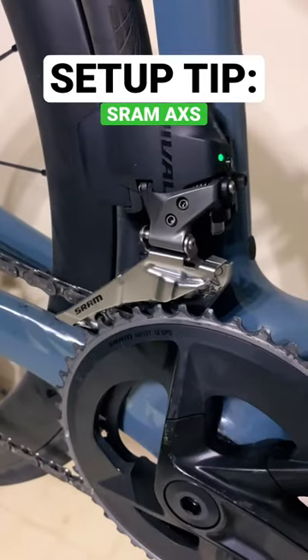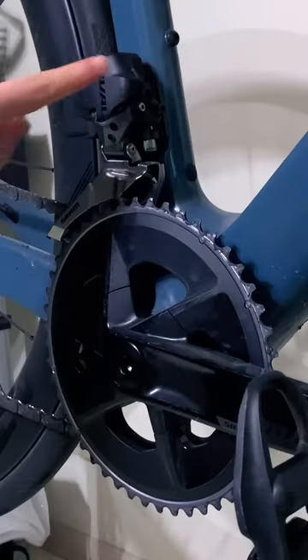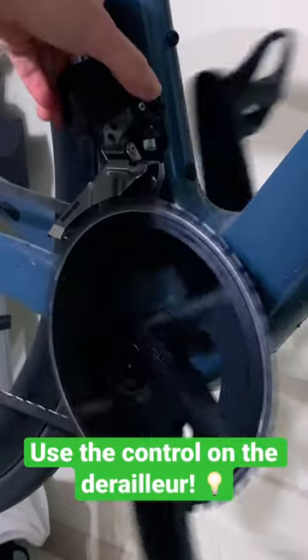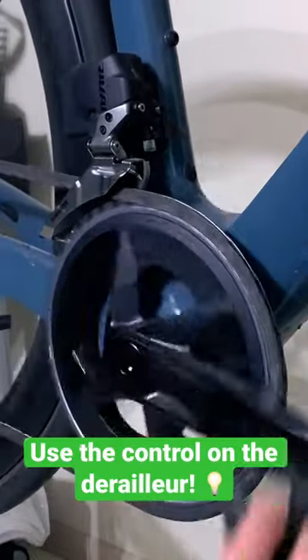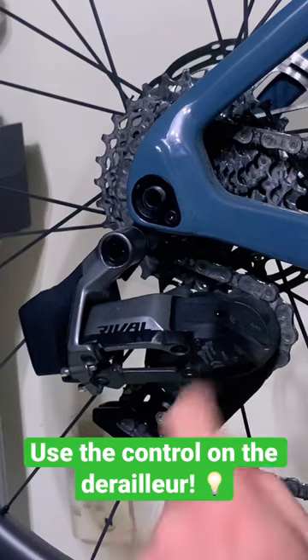Alright, just wanted to share a small tip that I figured out while setting up SRAM AXS. If you're like me and you're used to regular mechanical setups, you're used to shifting via the shifter, but it's a little bit difficult on the SRAM AXS systems.